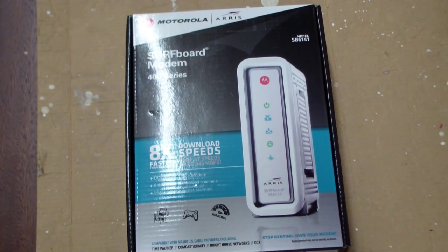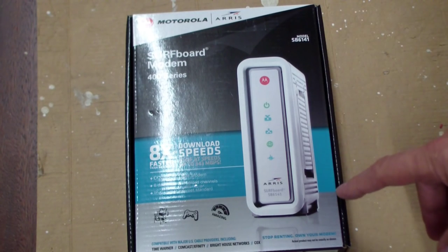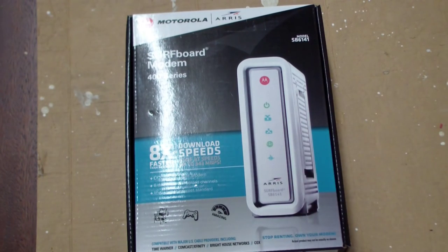Well, here it is — it just showed up. The Motorola ARRIS model SB6141 400 series cable modem with 8x faster speeds.